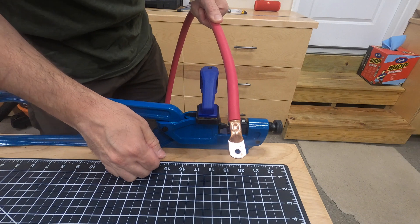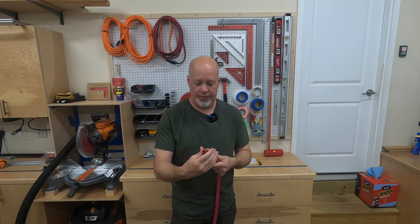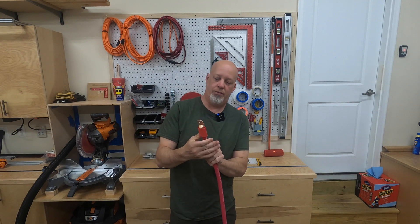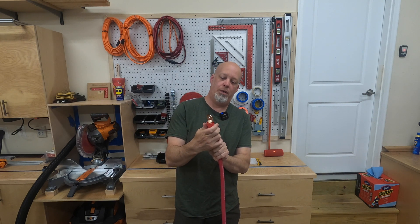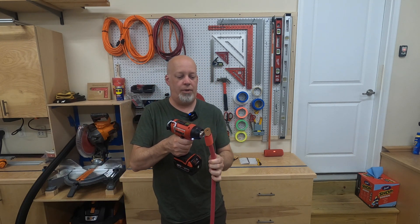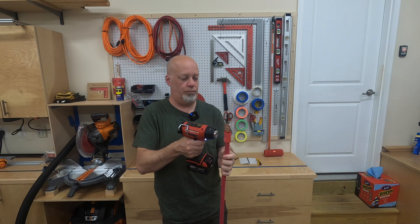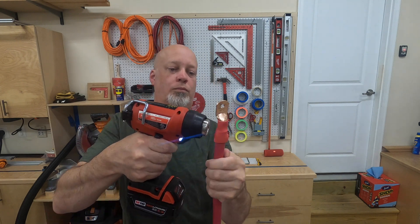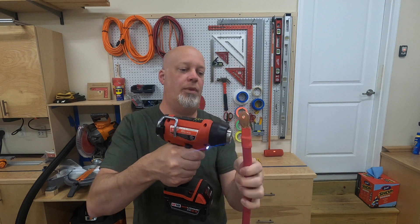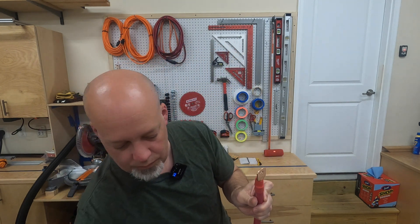Next step, we'll put some heat shrink on this. I believe this is the inch-and-a-half sized heat shrink — it's got the glue on it as well. Get it in place and grab your heat gun. I like to start in the middle and work my way to the outside. Spinning it helps keep it nice and even.